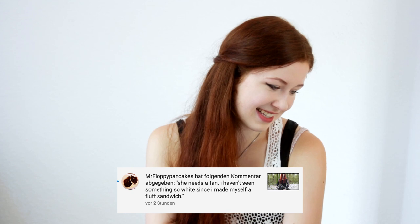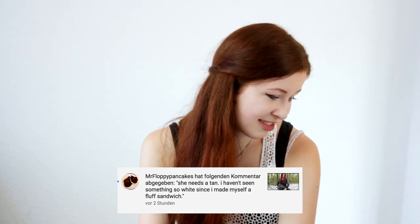There's a very interesting comment. Mr. Floppy Pancakes says that I need a tan — 'I haven't seen something so white since I made myself a fluff sandwich.' Does that count as racist or body shaming? Okay, I do agree — I am a pretty pale person. Since my childhood people always came to me asking, 'Are you okay? You look so pale. Are you sick?' Right now it's summer and I think I even got a tan. Behind me there is a white wall, so there is a difference between my skin color and the wall. Let's move on to the next question.